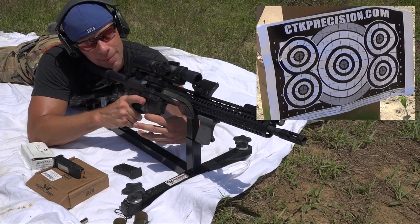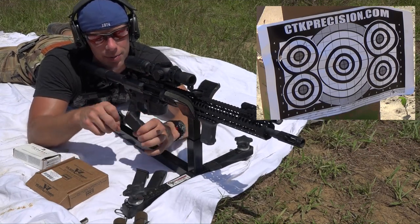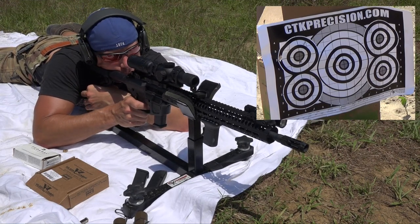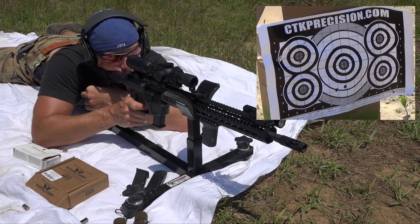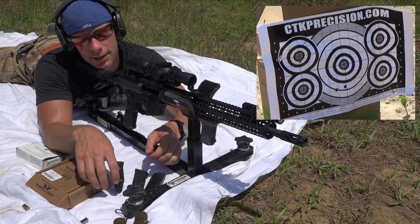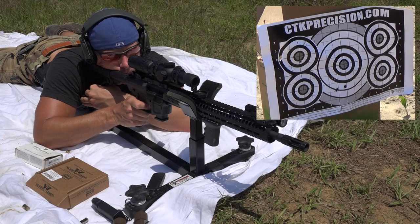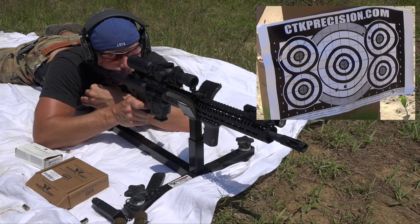That target down there is just one I had in my bag; it's probably not the best for this. Next up we'll do the 147-grain Wilson Combat stuff — it's supposed to be match-grade ammo, so we'll see. As always, the shooter has a lot of input too. And lastly, we'll go with the relatively hot stuff — the 115-grain Federal Plus-P-Plus. Send these rounds down there in a hurry.